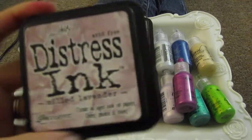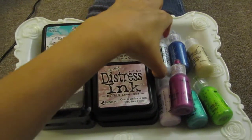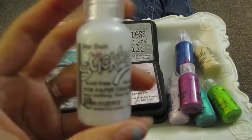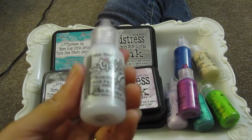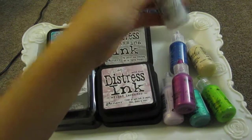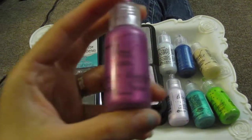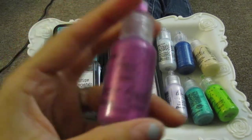She also had Stickles, but I didn't want those because I already have other glitter glues I purchased from Tuesday Morning. But I did tell her I wanted the Stardust one, because I see a lot of you guys using it and the results are gorgeous. And I did get the Liquid Pearls.